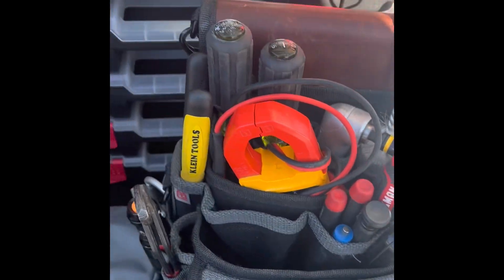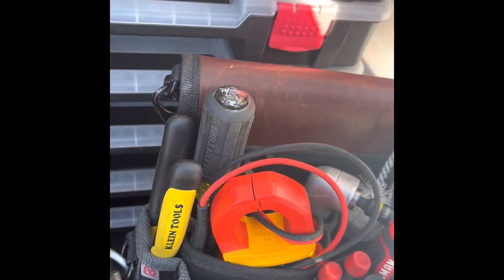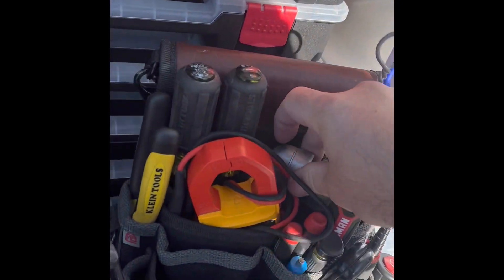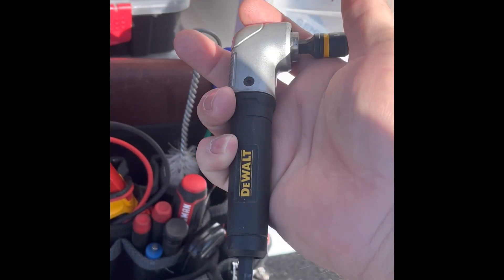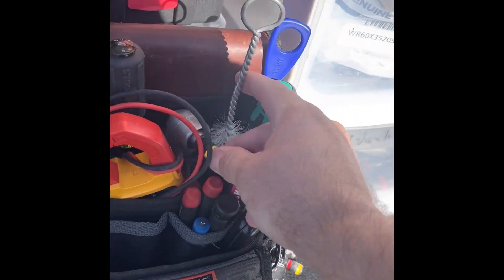Rest of the bag is the quarter-inch nut driver, long skinny flathead — also known as a pry bar. This is one of my favorite tools as well. It's also loaded. Never walk around without a loaded gun.